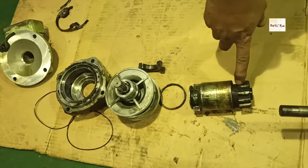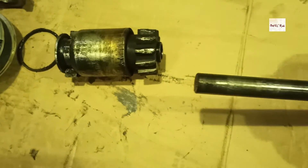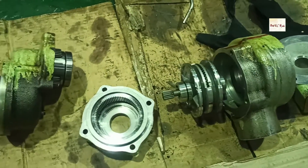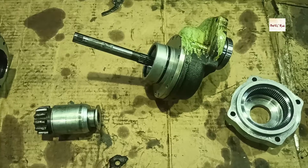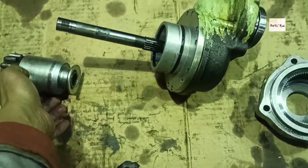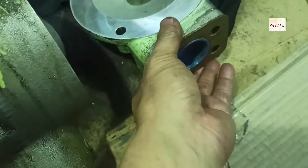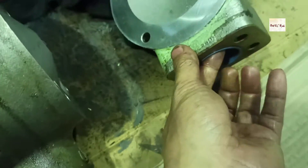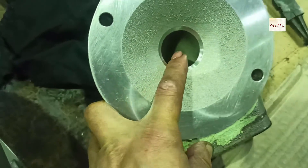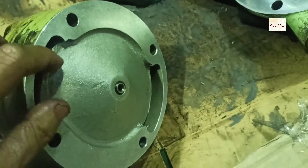Now we have already disassembled the whole starting air motor. This is the whole concept of the starting air motor. This is the pinion. The starting air will go to this side, travel here, and it goes into this hole at the side.